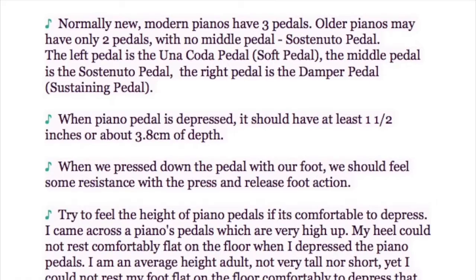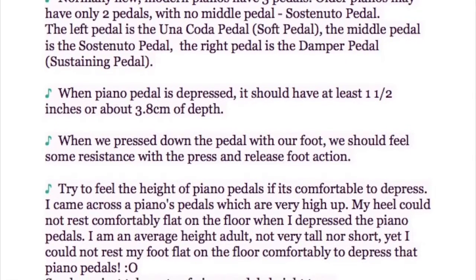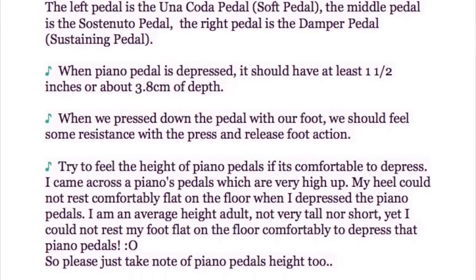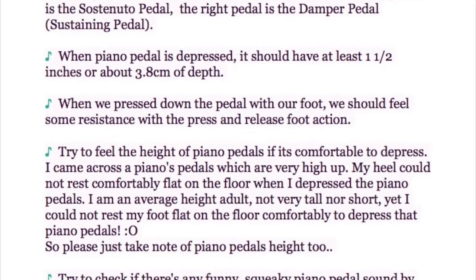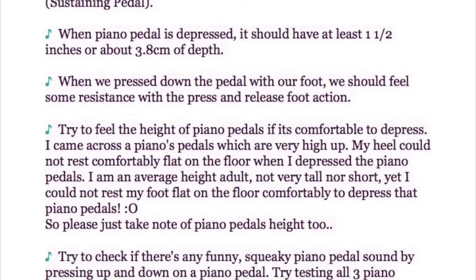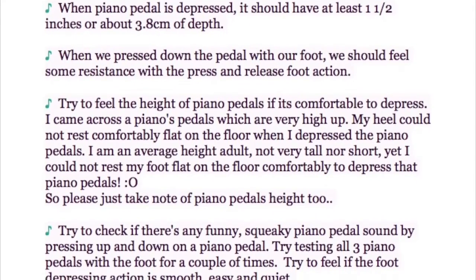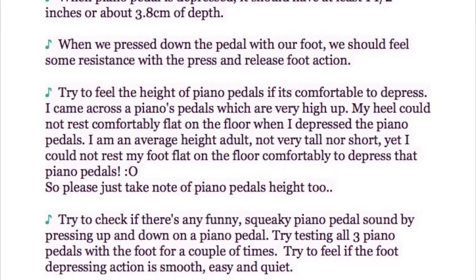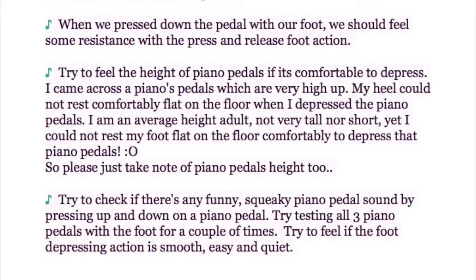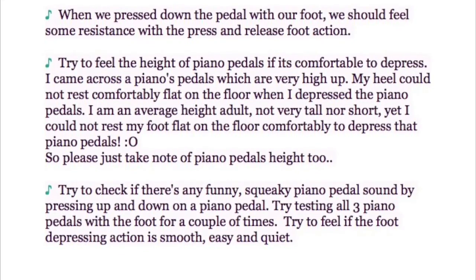Try to feel the height of a piano pedal and whether it's comfortable to depress. I came across a piano whose pedals were very high — my heel could not rest comfortably flat on the floor when I depressed them, even though I am of average height. So please take note of pedal height when choosing your piano. Also check for any funny or squeaky sounds by pressing up and down on all 3 pedals a couple of times, and feel if the pressing action is smooth, easy, and quiet.